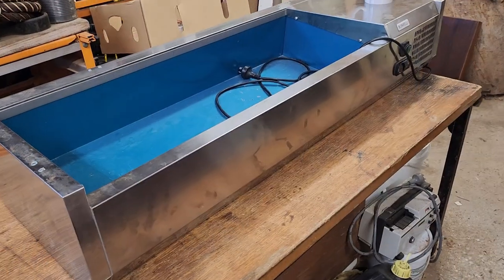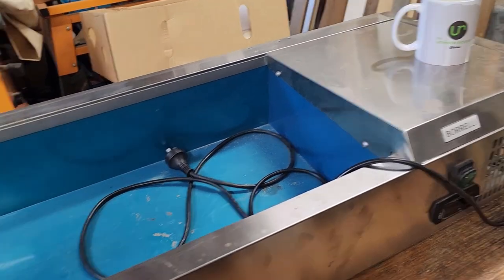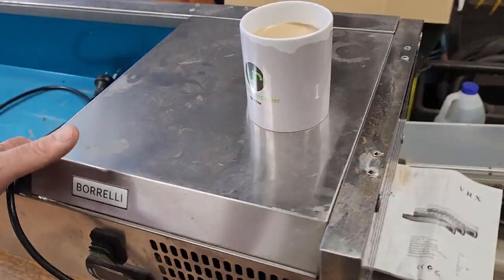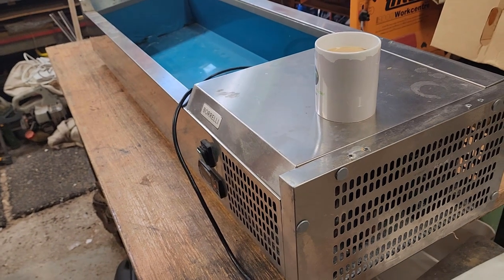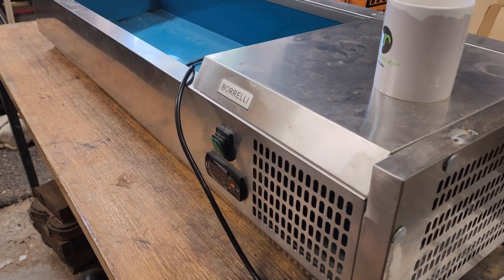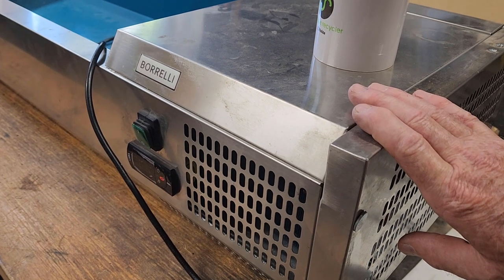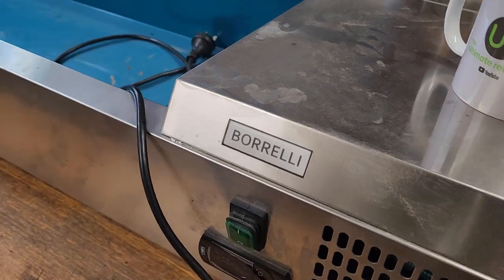This job is a countertop or benchtop fridge, or salad cooler or something like that. It has a glass perspex-type cover that goes over the top, obviously keeps things cool. It's a Borelli — I don't know how old it is. It came with the coffee van that my girls bought. It's been plugged in and nothing happens. I've never worked on one and never really even seen one. The fact that it has no power at all is probably a good thing, because major problems are sometimes much easier to find than a more specific issue.